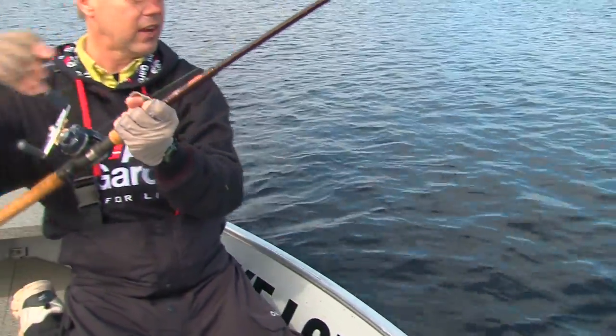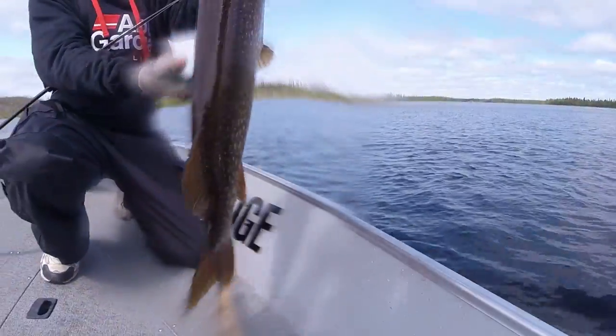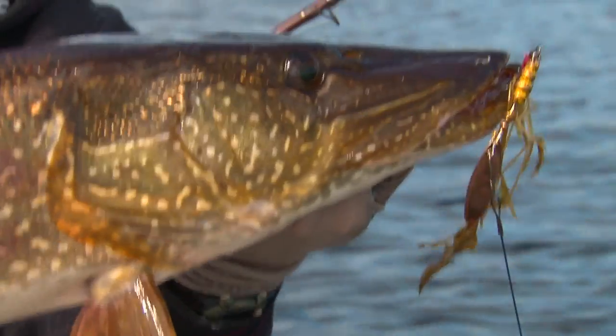See, a dead giveaway of where we caught her — she's trailing some weeds right in her mouth. When you come up here to northern Saskatchewan, make sure you come with heavy enough gear. And there you get to see her. Oh, another thick fish! Look at that — she's trailing a bunch of that cabbage, just what we're looking for.